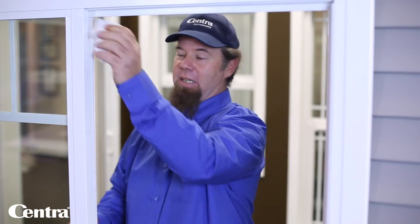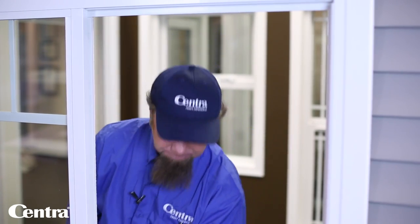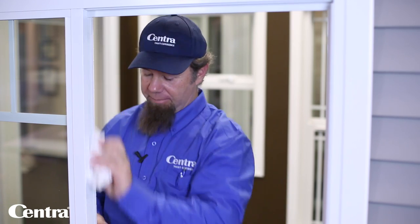While your frame is out, that is a good time to inspect the weather stripping. Make sure the weather stripping is fully intact with no damage to it, and you can also clean it. This is a good time to clean the frames on the inside with your soap and water, and give the weather stripping a good wipe with the same cleaner.